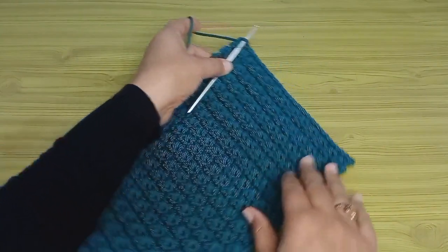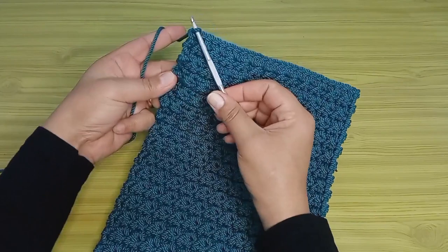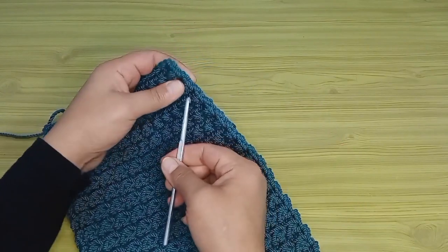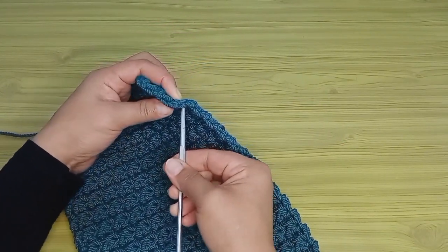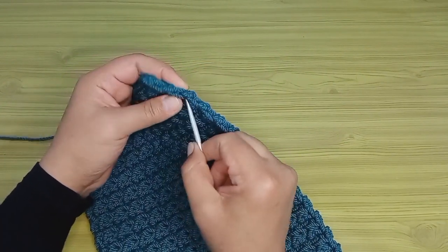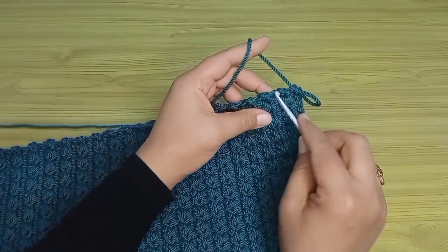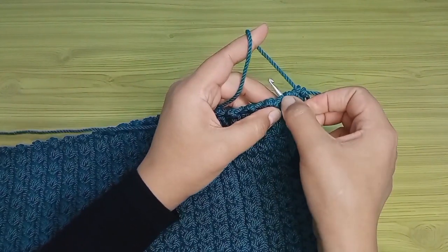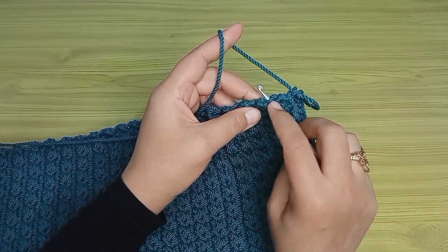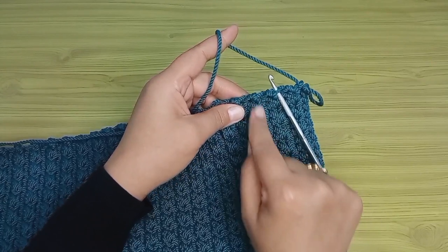لو تلاحظوا معي إن الغرز أو السطور بتاعتي هتبقى مختلفة في الجنب اليمين عن الجنب الشمال شوية. في الجنب اليمين لو اشتغلت غرز الحشو هشتغل كل سطر تحت فتلتين، بدخل زي ما أنتم شايفين فتلتين. في الجنب اللي هيبقى أول جنب من الجنبين الكبار، عندي سطر تحت فتلتين والسطر التاني تحت فتلة واحدة - وأنا مش عايزة أشتغل على فتلة واحدة. عندي حلقة بارزة في السطور بتاع المنزلقة ونص عمود.